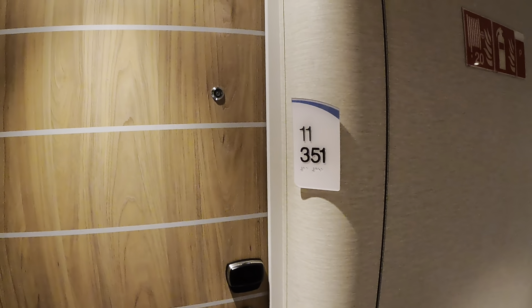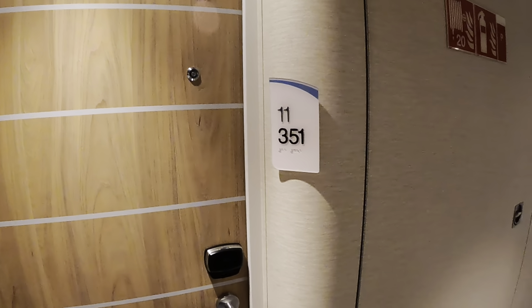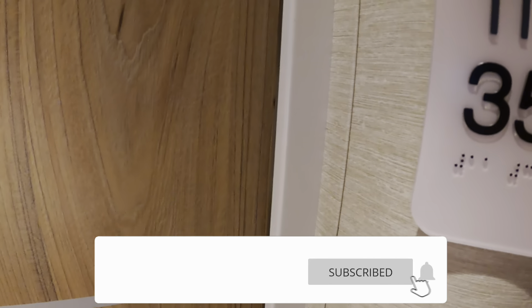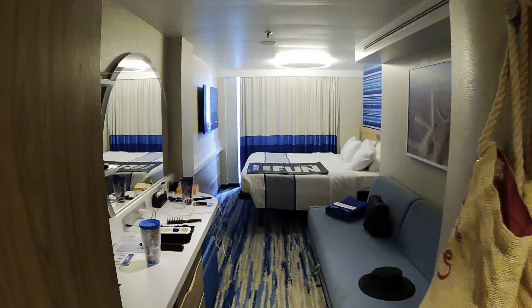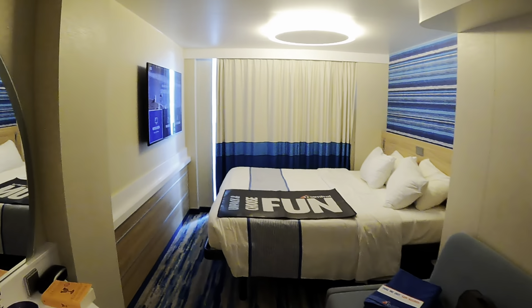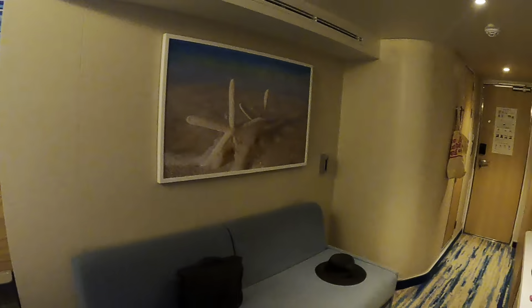This is an extended balcony room on the Carnival Mardi Gras, room 11351. Here's an overview of the whole entire room — plenty of space.